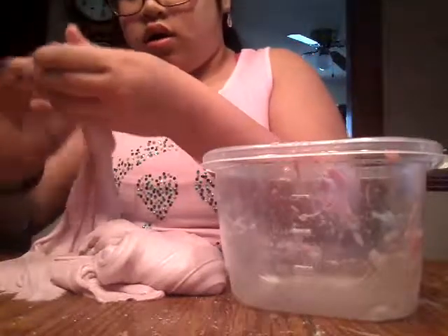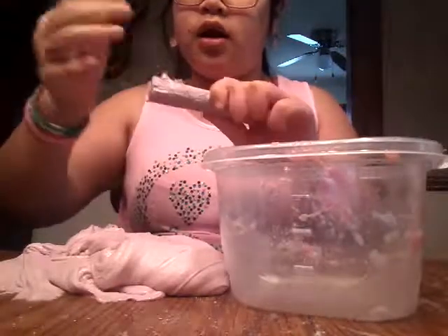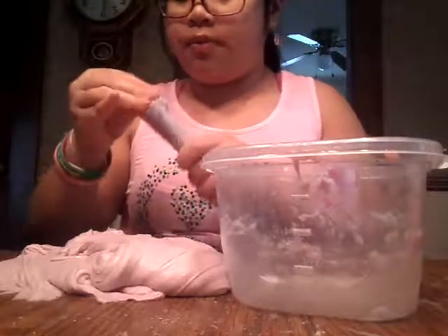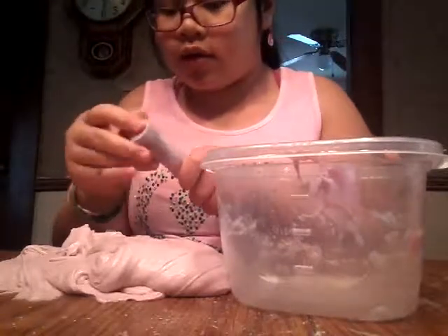I don't think so, because I can get stuff off chalk. And I remember when I was little, I used to wet chalk with like a napkin because it worked so much better. That is a life hack because I've seen other people use those life hacks.